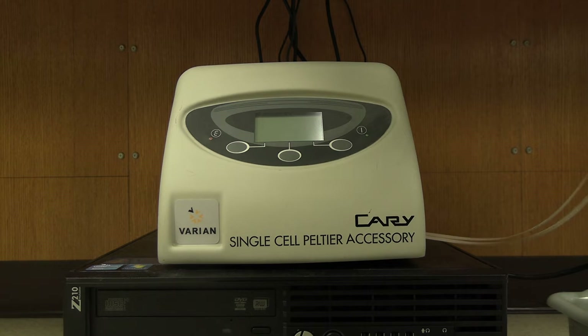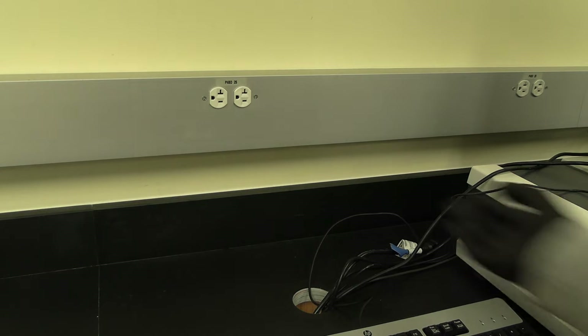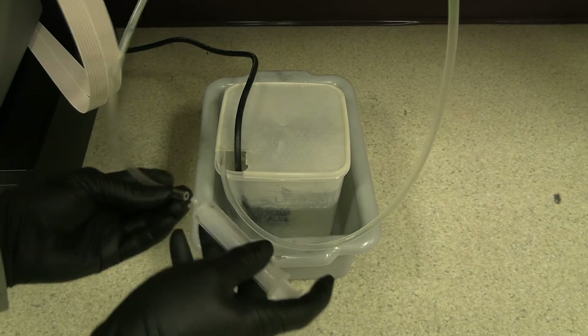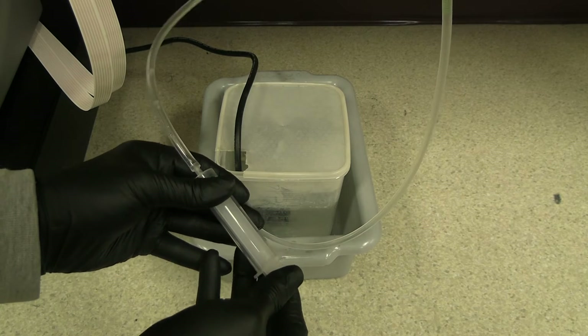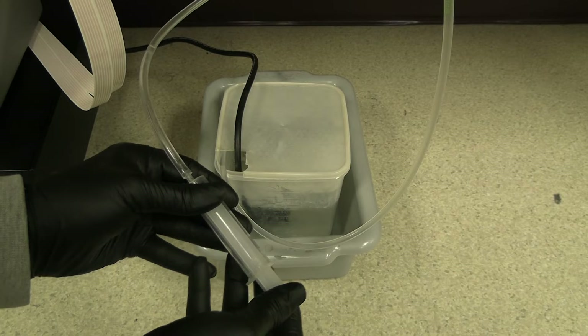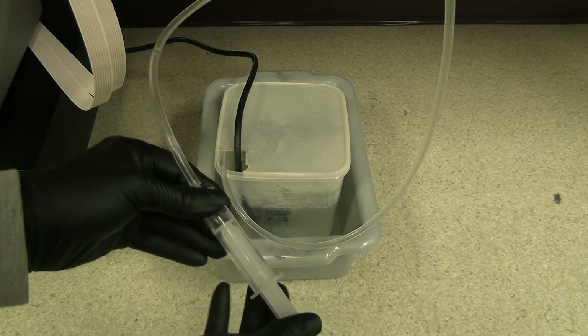First, check the pump reservoir. The water level should be above the pump. Plug the pump into the wall outlet. Check that water is flowing into the water reservoir. If water is not flowing, use a syringe to pull the water through the line. Once water has been pulled into the outlet line, the syringe can be removed and water will begin to flow.